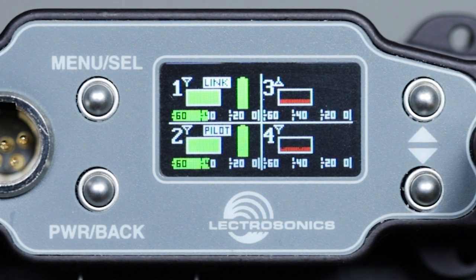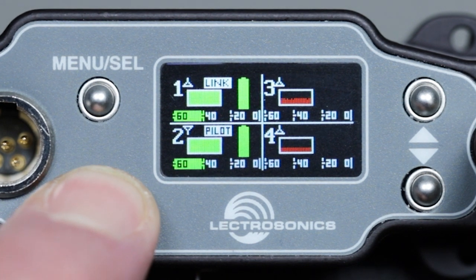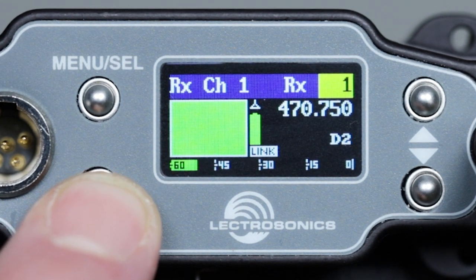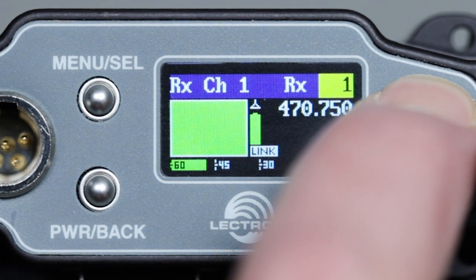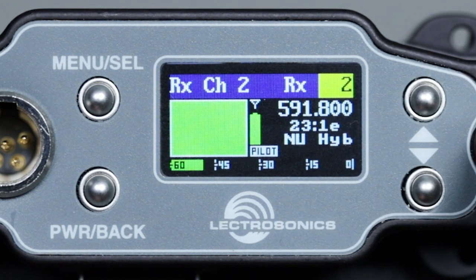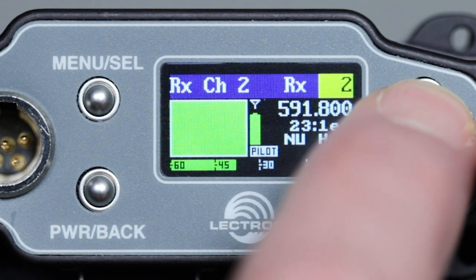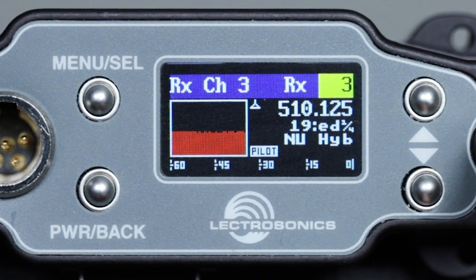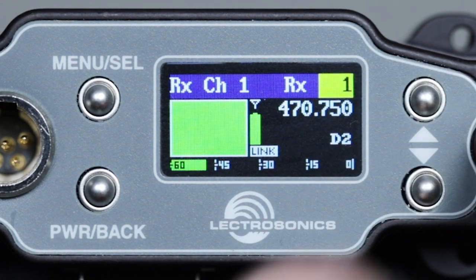In case you haven't discovered this yet, each receiver has a detailed view. From the home screen, press the back button and you will see the detail view for channel one, including the RF strip chart, frequency, block, and hex code for hybrid modes, tuning group if used, compat mode, link or pilot tone status, and audio levels. By using the up and down arrow keys, you can navigate to each of the four channels. Pressing back again returns you to the home screen.